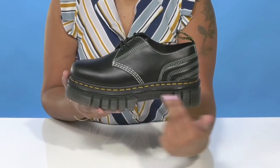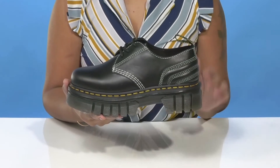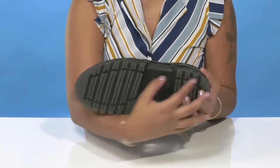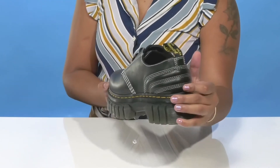This beautiful translucent midsole will not only give you a chunky appearance and a boost of height with a nice platform to match, it'll also give you a lot of shock absorption. The outsole has quite a bit of texture and some lugs to give you grip, and you can wear this with any of your alternative looks to give yourself a very unique style.